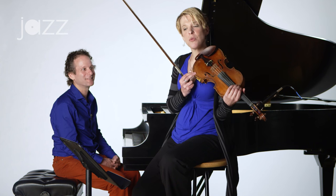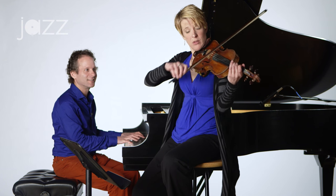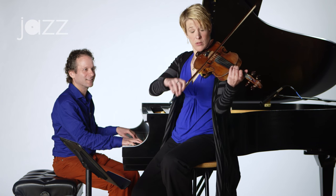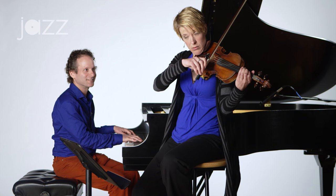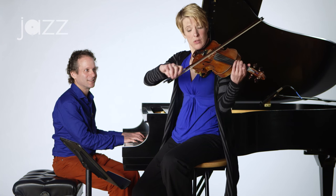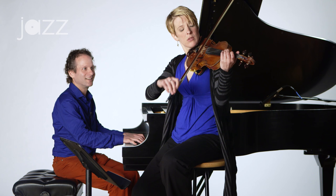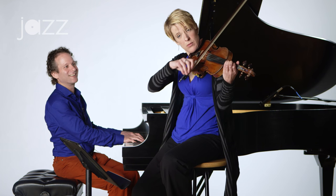So let's try a couple other rhythms. The first one is going to be triplet-based. Again, it's short. It's going to sound like this. One, two, three, and... And then another variation is just to flip those rhythms around — we start with the long note first and then the triplets after. So it sounds like this. One, two, three, and...